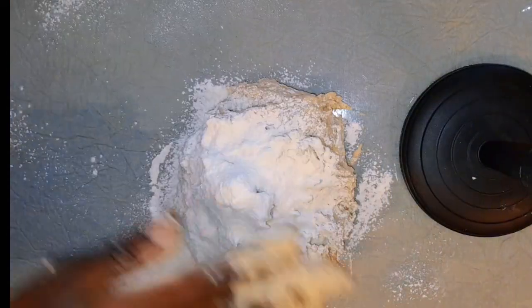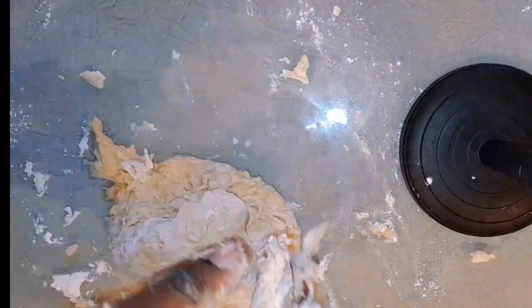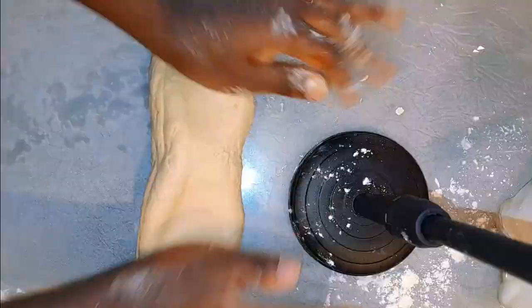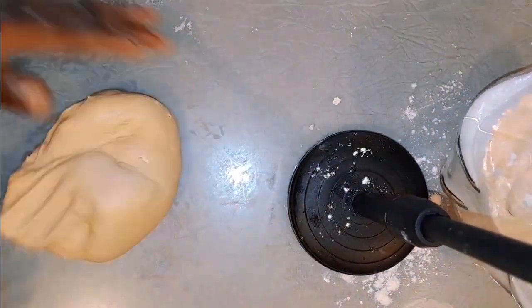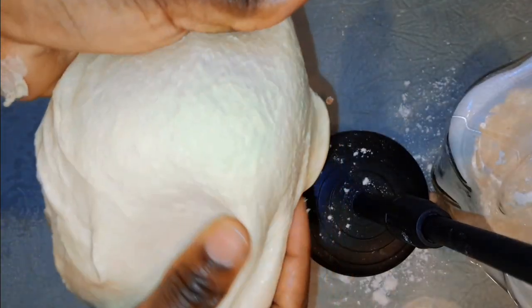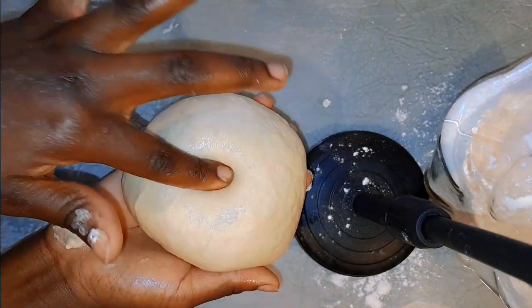I'm going to be adding a little bit of flour again just to work in while kneading, so that the texture can be as firm as dough. While kneading we are also going to be adding our oil, just to knead everything together so it can be smooth. Make sure you can spare at least 20 minutes to knead — you have to knead it very, very well for a minimum of 20 minutes so that your bread can be soft.